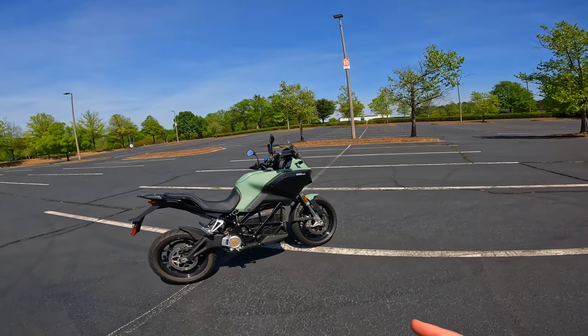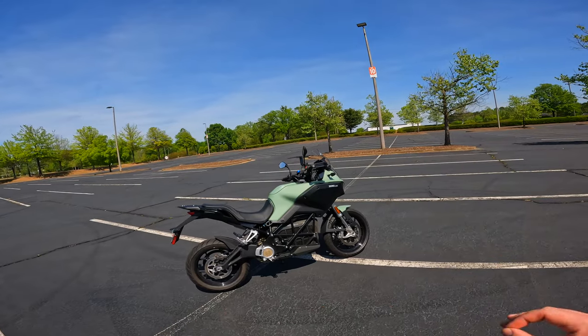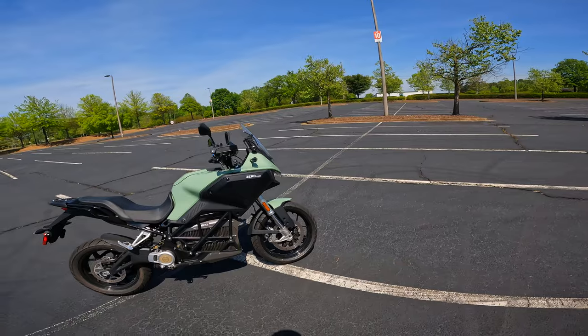I literally think this motorcycle might be the perfect commuter bike, period, bar none. We'll get into all the details though.